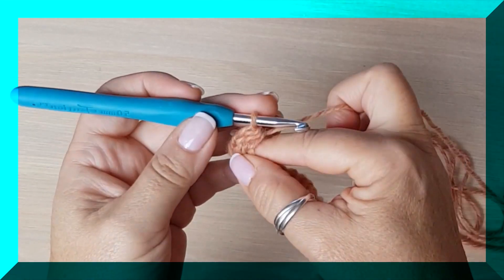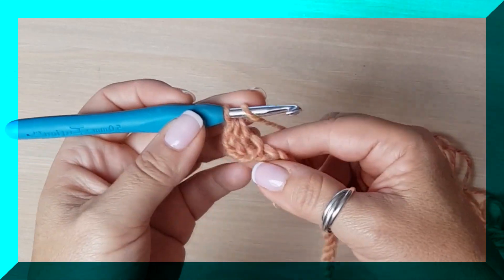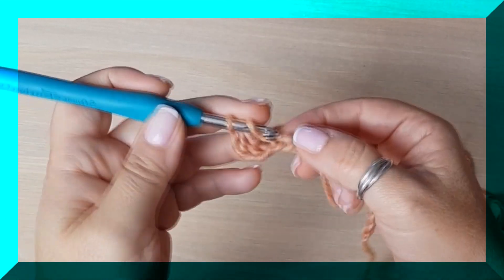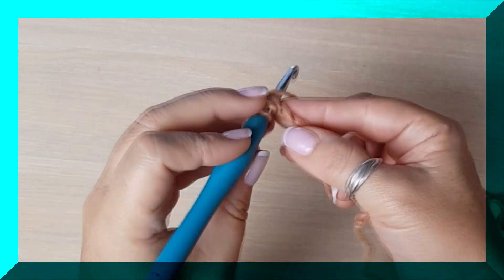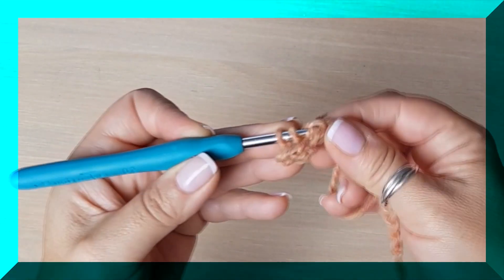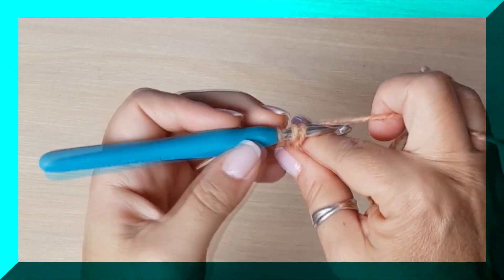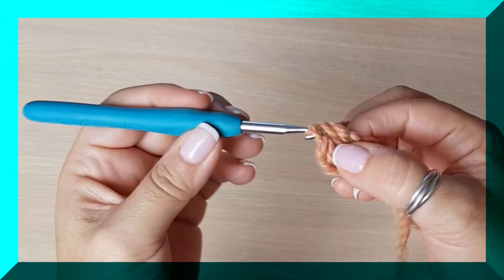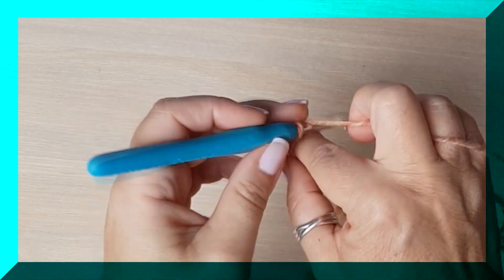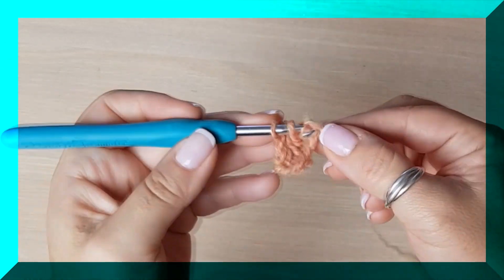Para el medio punto alto, necesitamos que la hebra atraviese el gancho, y el gancho nuestra cadena. Solo estoy agarrando una de las hebritas, pero puedo agarrar las dos — es una libre elección. Y ahí sacamos nuestra hebra, tenemos tres en el gancho, y nos deshacemos de ellas todas a la vez. Tenemos el punto medio alto hecho. Así vamos a hacer toda la vuelta.